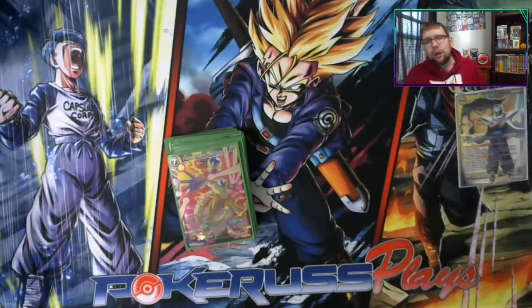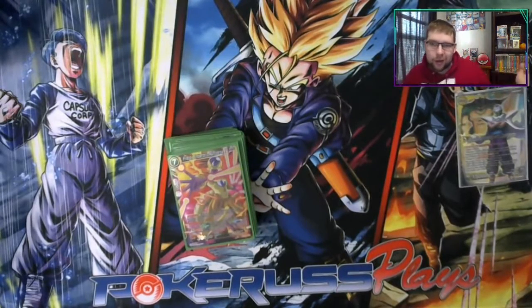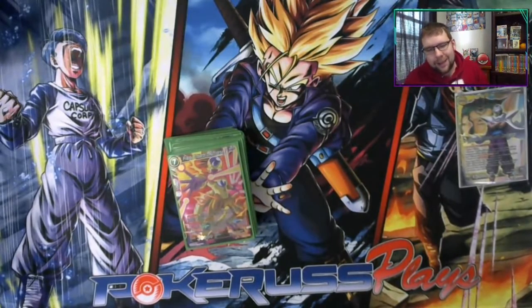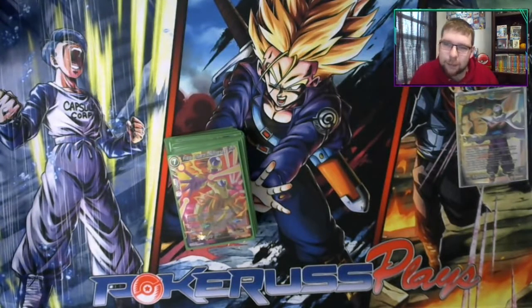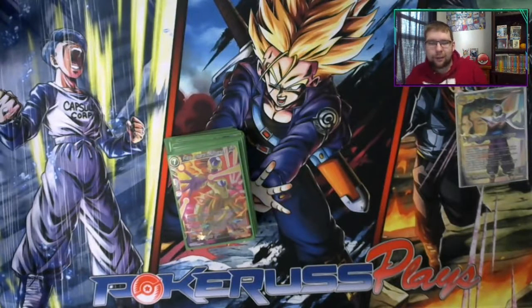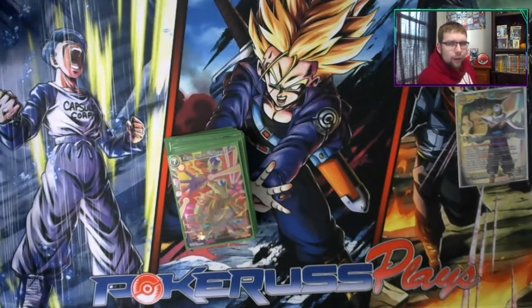We're going to have some gameplay content on this beautiful new mat coming soon, we have some Speed Dueling, pack openings — we do all that kind of stuff over here, we do Dragon Ball Super, we do Dokkan Battle. If any of that tickles your fancy, hit that like and subscribe button down below. While you're there, click on one of those links down below — follow me on Twitter, Facebook, Instagram, any of those things to know when I go live or maybe I'll post some events or small pack openings over on Instagram. PokéRust out, peace.